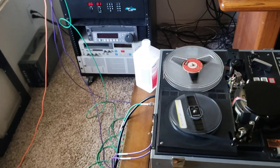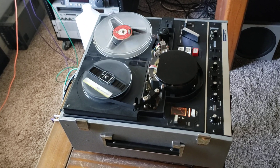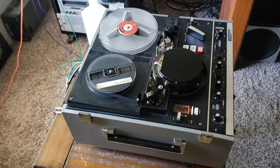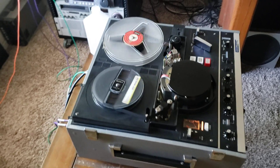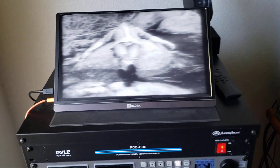Good morning everybody on YouTube. This is Rick Thomas from Obsolete Video Services. Today we are just finishing up this Panasonic NV3130 and have been testing it out for the past couple of days through time-based correction, and it's actually working really well.